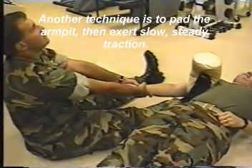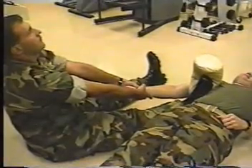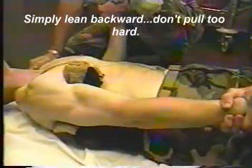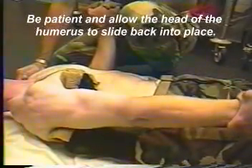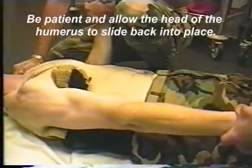Another technique is to pad the armpit, then exert slow, steady pressure. Simply lean backward, don't pull too hard. Be patient and allow the head of the humerus to slide back into place.